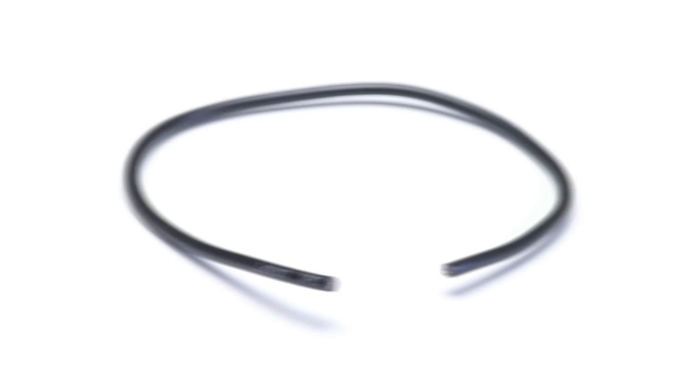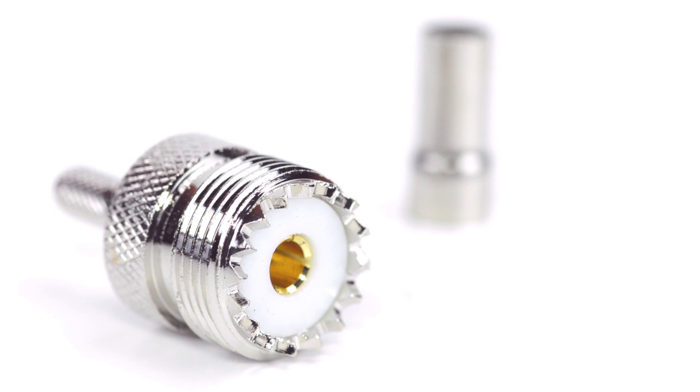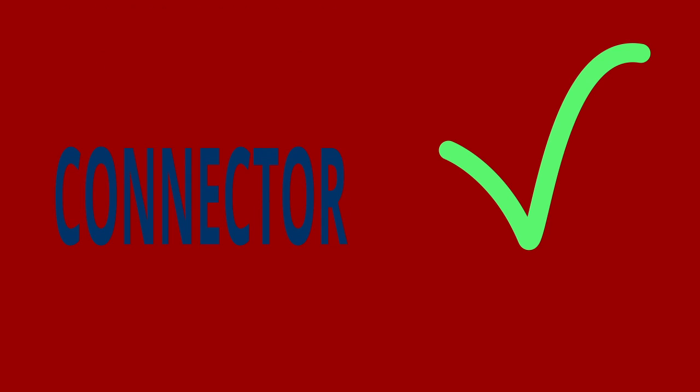For this installation you will need a coax stripper, coax cable, a soldering iron, a crimp tool, and the UHF connector. Keep in mind you will want to make sure that your coax stripper, crimp tool, and connector match the coax cable that you are installing.